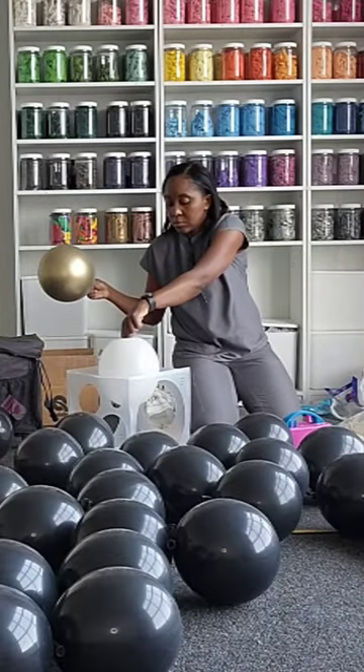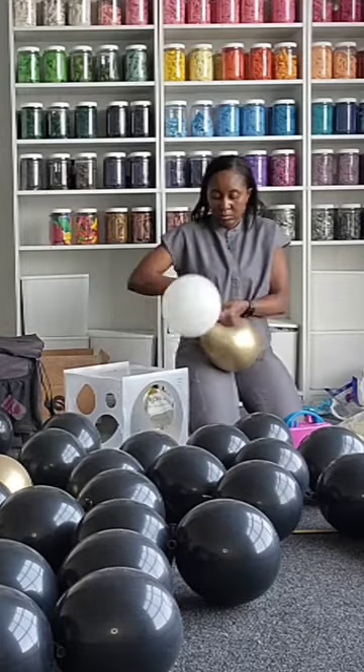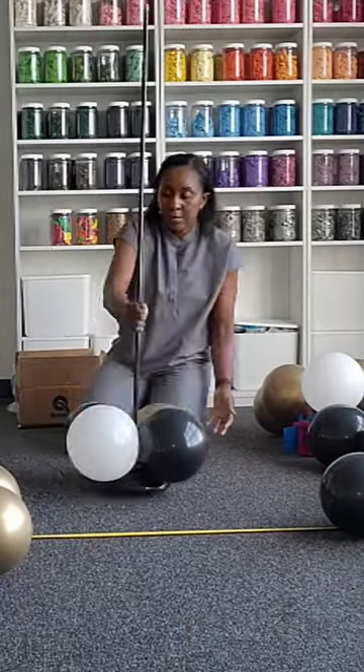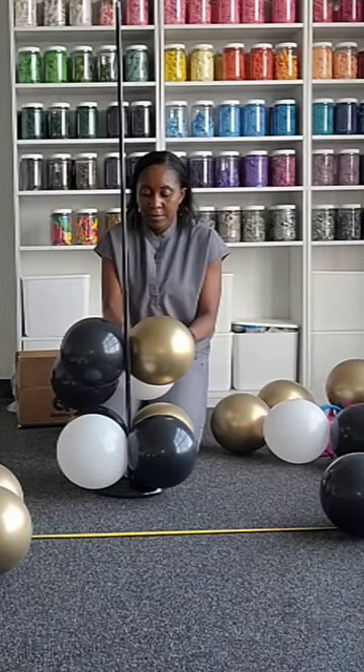Today we're working with black, gold, and white. We're going to use two blacks alternating between the gold and white. Connect your balloons together and alternate them so your black is in between the gold and white.